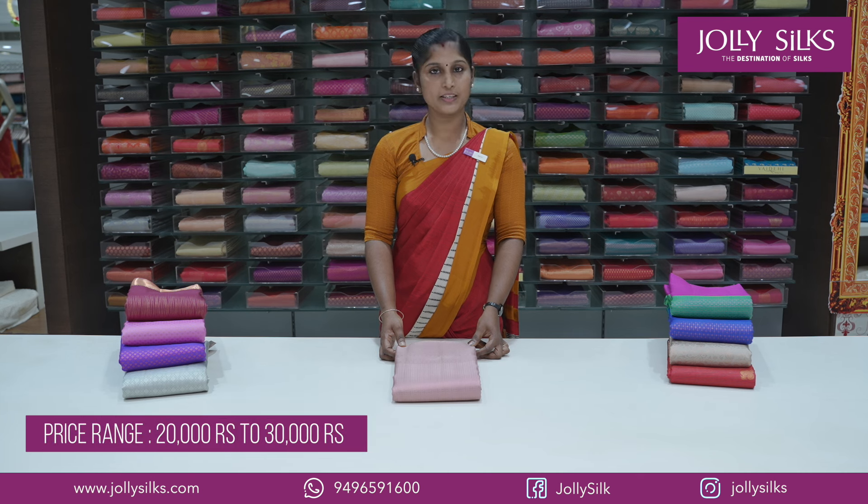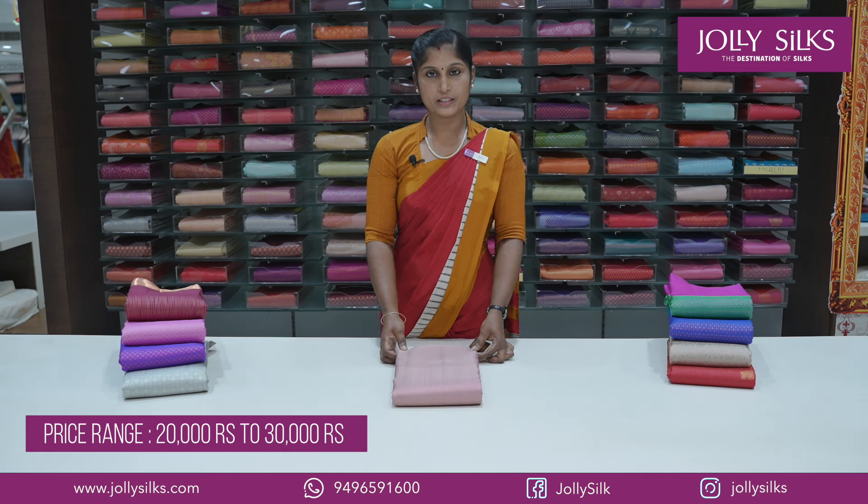The price range is available in the Vahidahe Silk. Now we are going to show you the Vahidahe Silk collection.